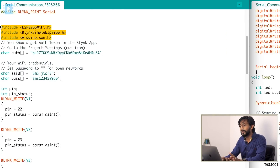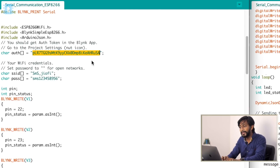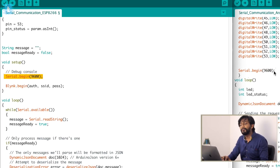Now let's look at the ESP8266 code. First, the required libraries are declared — the Blynk library and the ArduinoJson library — both mandatory for this project. Provide the authentication token sent to your registered email, and provide the SSID and password of your Wi-Fi router since this project requires internet. In the setup function, serial communication is initialized at 9600 baud. Importantly, both communicating boards must use the same baud rate. Then Blynk communication is started.